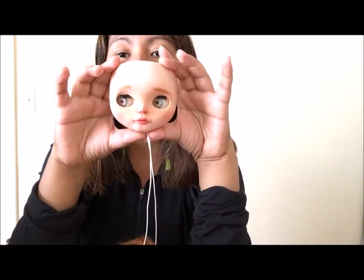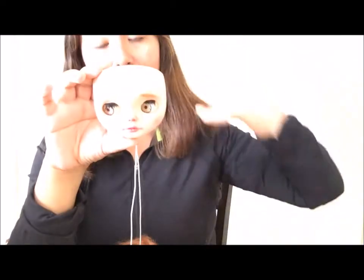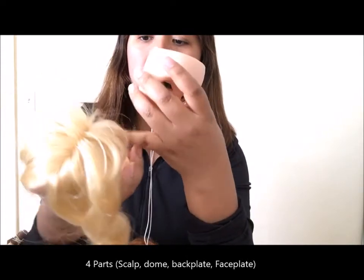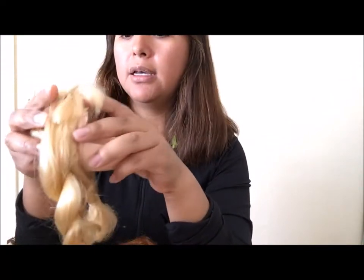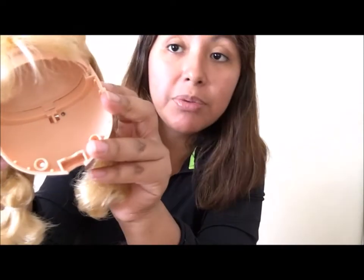So this is what she looks like right now. Let me tell you all, the SBL dolls are the hardest stock Blythes that you can customize. Because it is so hard to take them apart. She has three pieces: the scalp, the dome — the hard dome on the inside — the back plate, and her faceplate. It's crazy how much glue they put in there. Crazy.